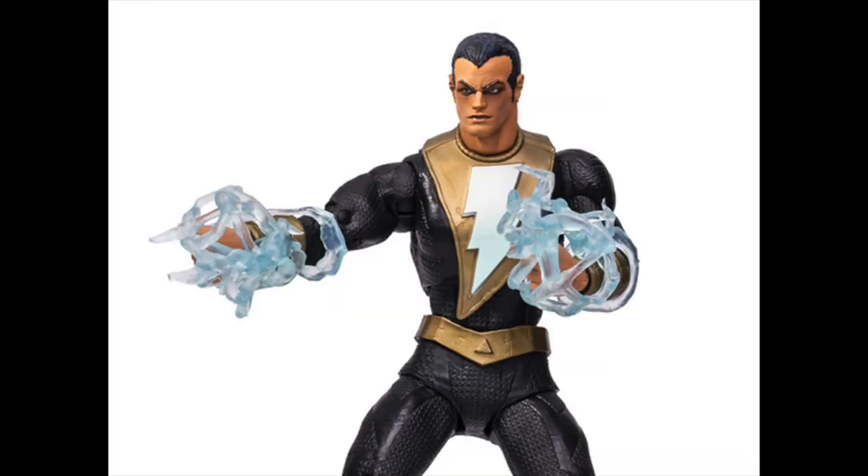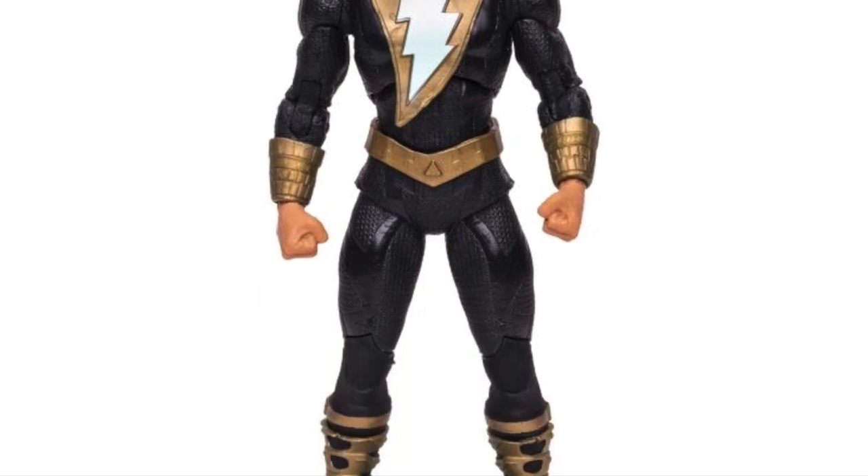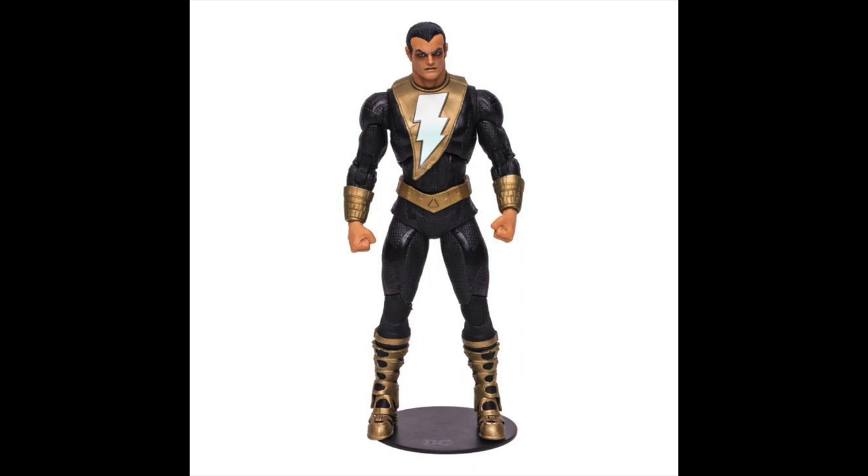But then looking at the face sculpt — oh my god, I have no words for that. The body sculpt again is amazing, well done by McFarlane, but that looks like one sleep-deprived Black Adam. I have no idea what to say about that.